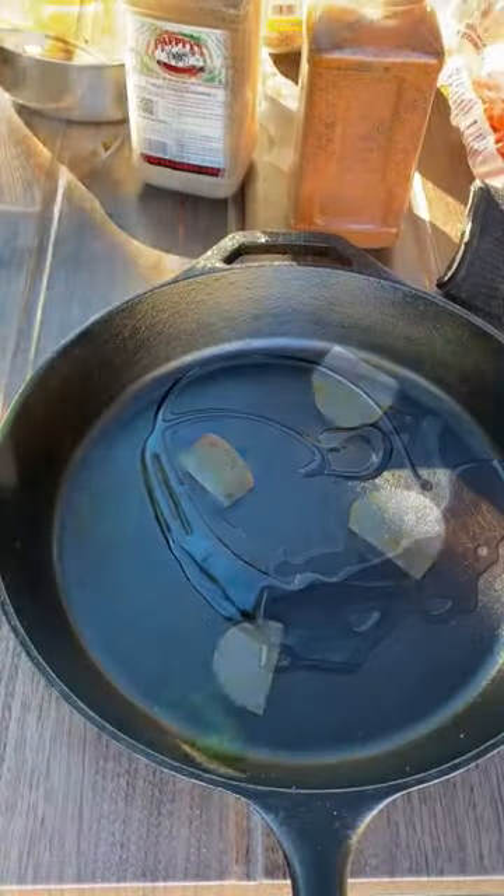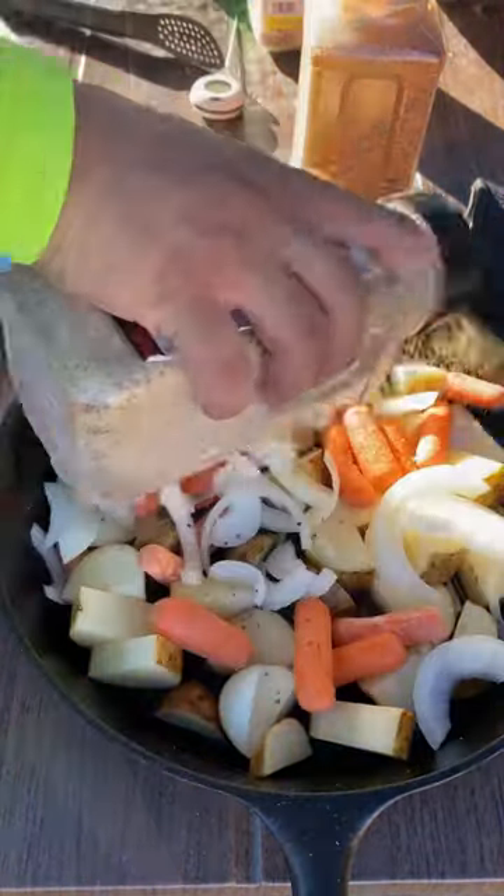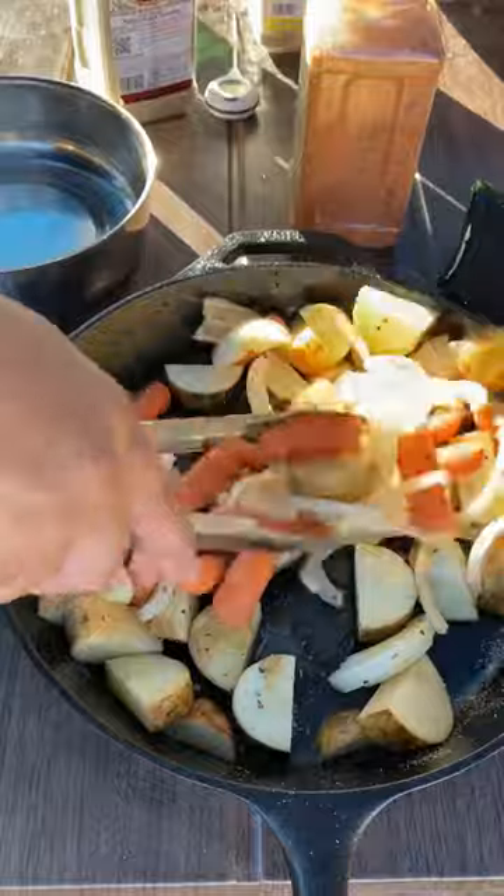Charcoal, fire it up. And on the skillet, add your potatoes, carrots, onion. Season that up and toss it.